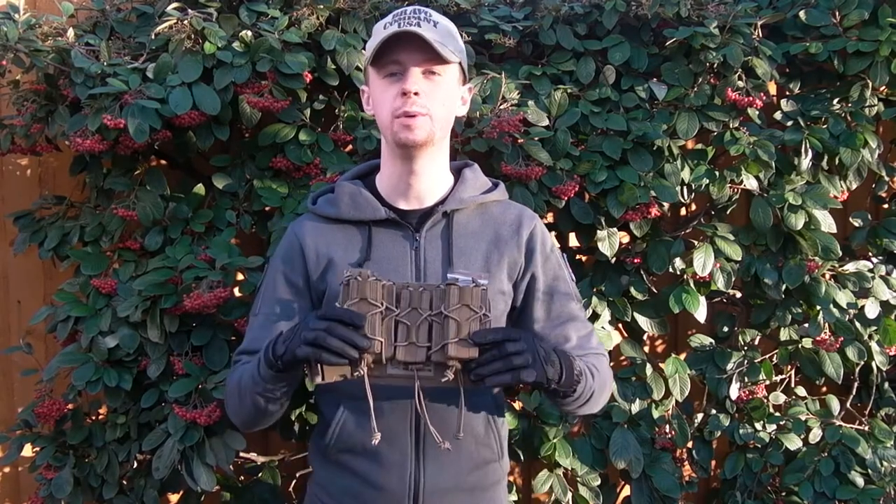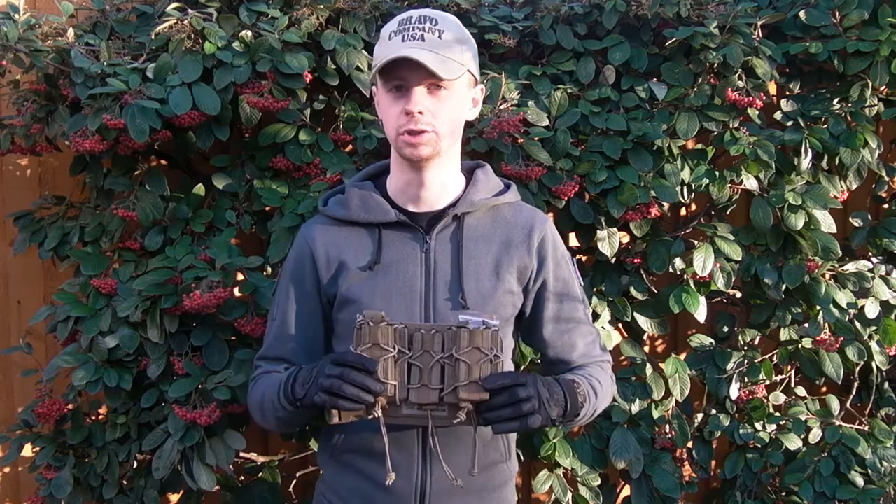Hey guys, my name's Chris, welcome back. Today's video is going to be focusing on the Sabre Dropleg Rig from Warrior Assault System.